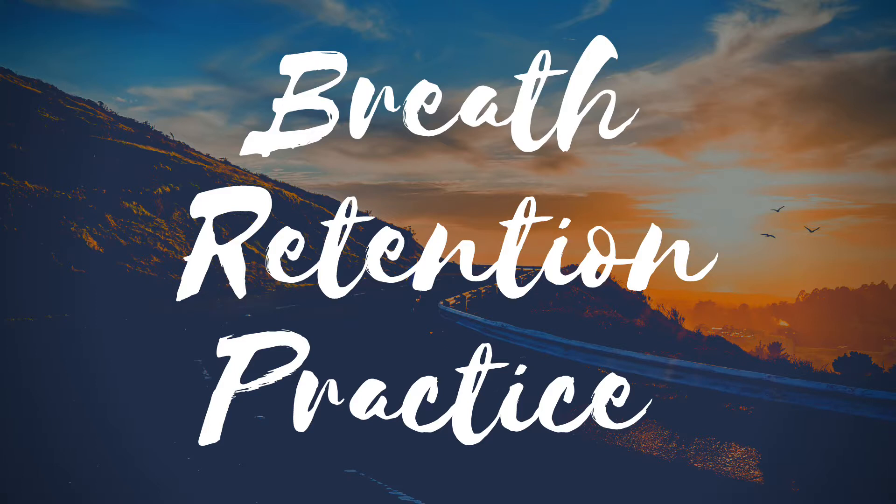Continue this practice on your own. Stay down for as long as you like until you regain a little sense of control.